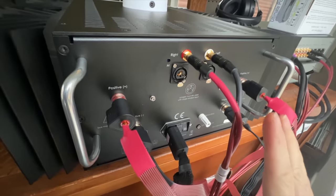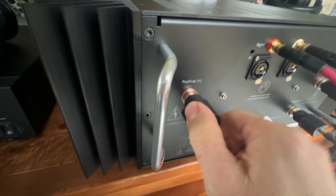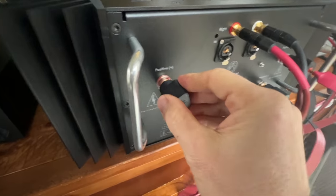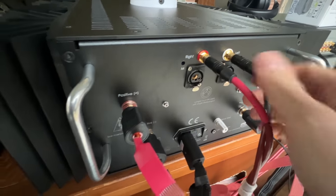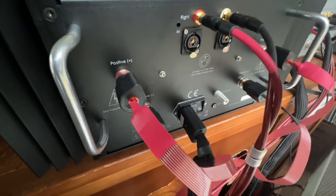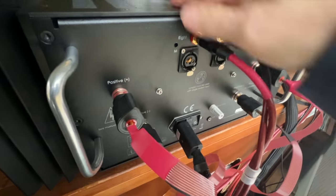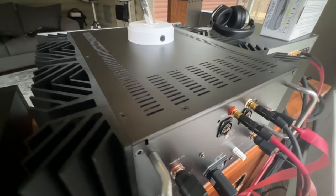On the back of the X250.8, you have your speaker connectors. One thing I like is that if you're using spades, when you tighten it, it won't let you over-tighten it — that click means it's the perfect tightness. I like to use bananas for easy plug-in. You have your RCA inputs and your balanced inputs. I'm running a Puritan Audio Ultimate power cable into it. Everything is heavy-duty, made in the USA from Pass Labs.